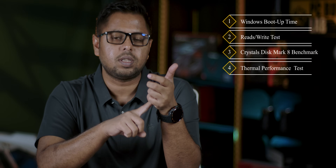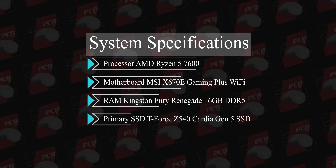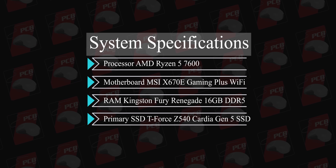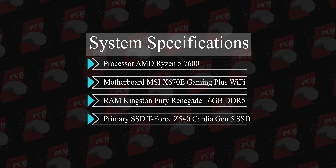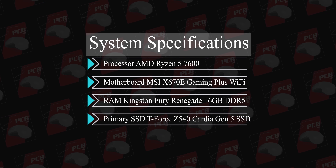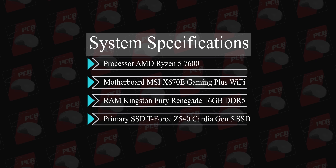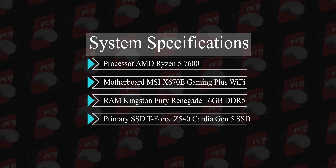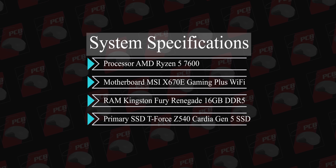The performance test uses PCIe 4.0. There is a Windows boot-up test, a real-life file transfer test, a synthetic benchmark, and a thermal performance test. Our SSD test bench uses a dedicated test system with an AMD Ryzen 7600 processor, MSI X670E Gaming Plus Wi-Fi motherboard, Kingston 16GB DDR5 RAM. The primary SSD is installed in the NVMe M.2 slot connected directly to the CPU.